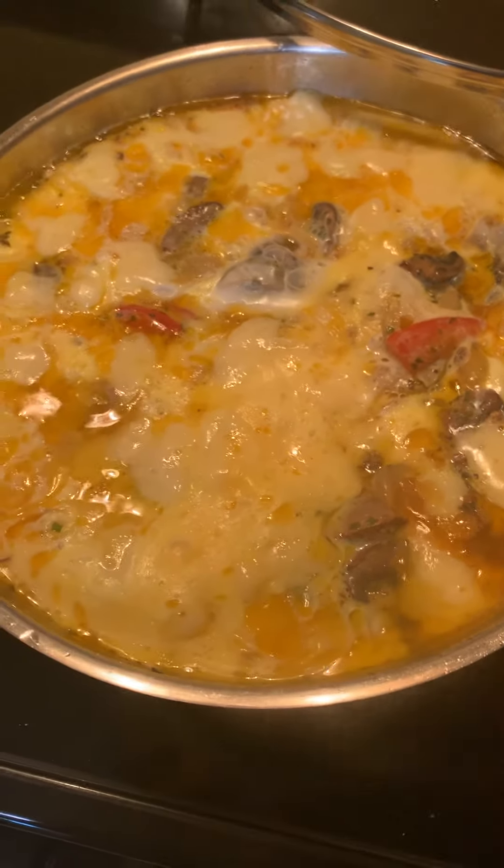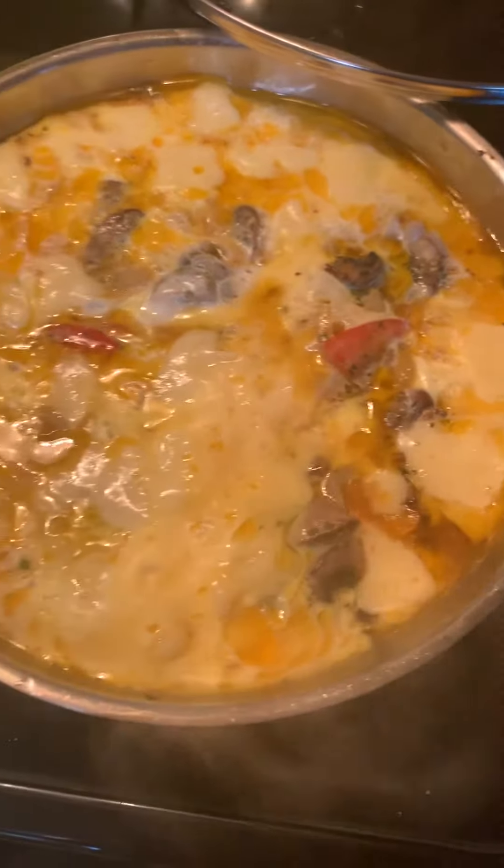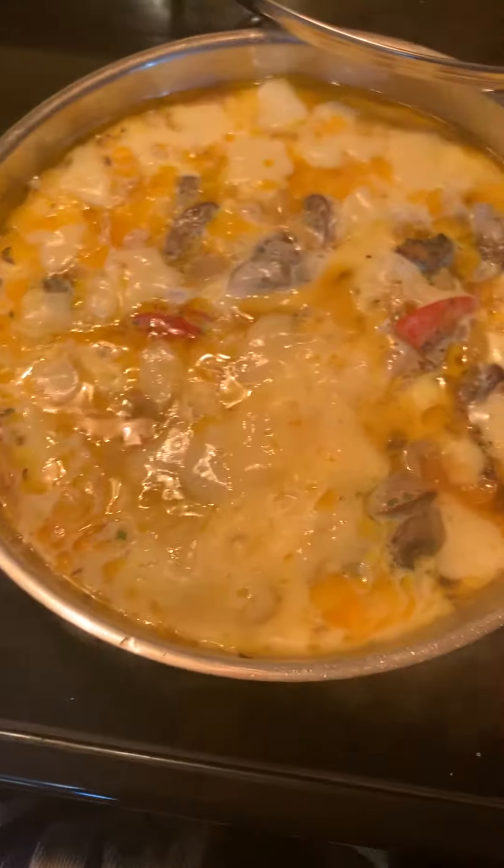And then you let it do its thing slowly, until there is no liquid eggs. It's ready.